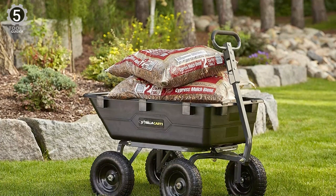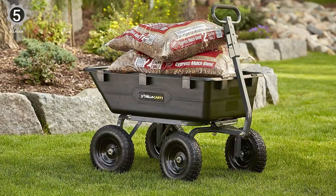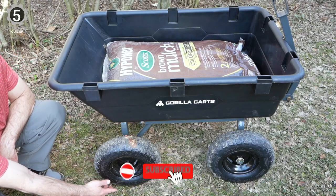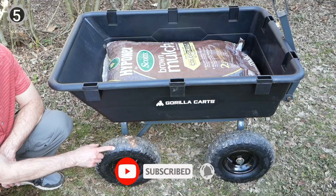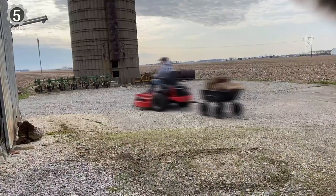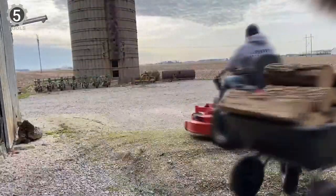A quick-release lever quickly unloads the bed. This kart has some noteworthy features for optimal maneuverability. Four 13-inch pneumatic tires roll smoothly over rough terrain, while the padded handle provides a comfortable, sturdy grip when pulling. The kart is easy and quick to assemble, but you need a Phillips screwdriver, pliers, and an adjustable wrench.